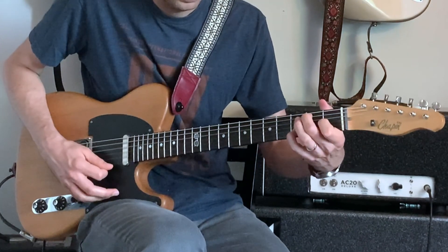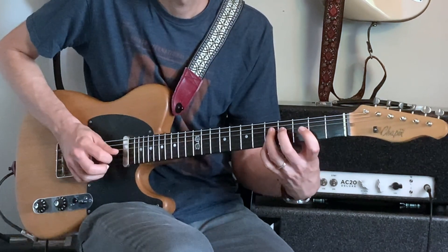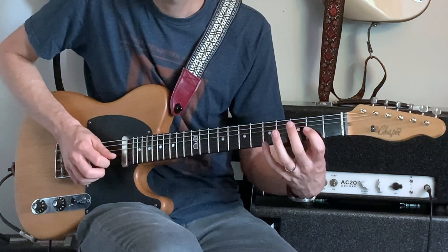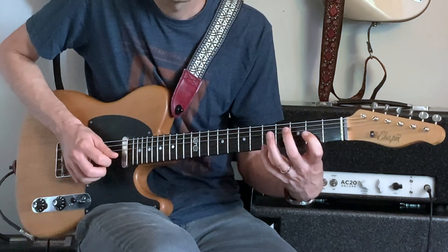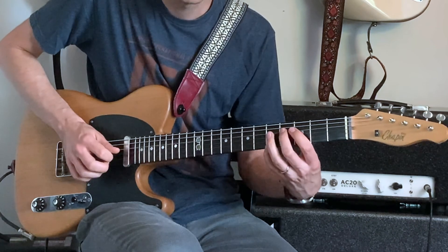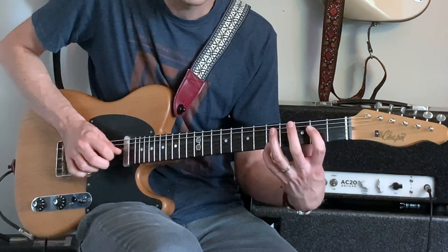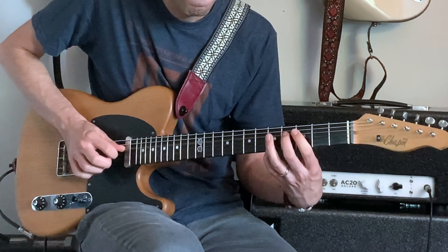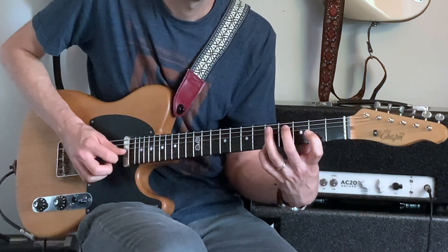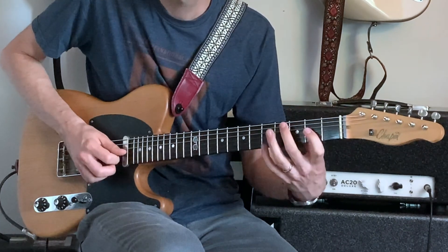We could also separate those notes rather than playing them together. Start with the low A, then the high A, and then alternate — G and A, G and A, F sharp and A, F sharp and A, F and A, F and A — down to B, and then E. So you can play them together or separate them.